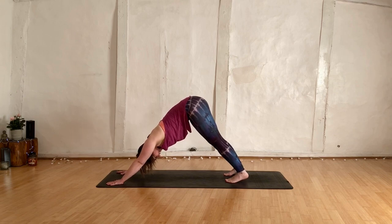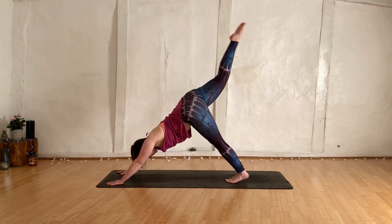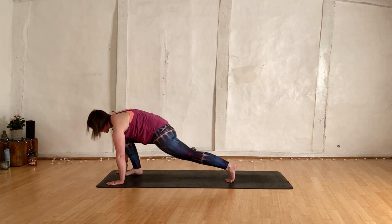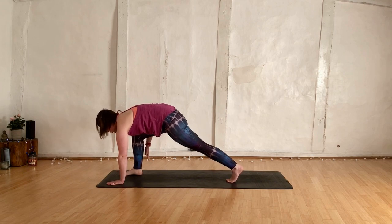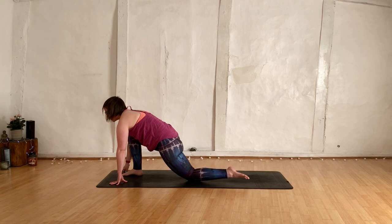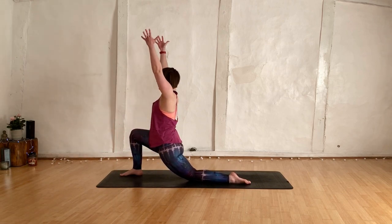Breathe in here, having a little rest. Inhale, right leg releases away from the mat. Start to bring the right knee towards the nose, shift the weight forwards. Step the foot between the hands — use your hand to help if you need it. Drop the left knee down, untuck the toes. Take an inhale, rise up — low lunge.